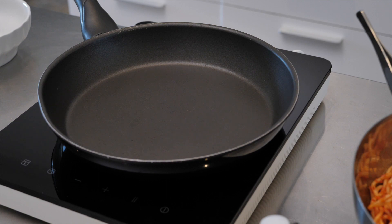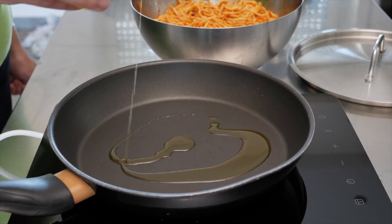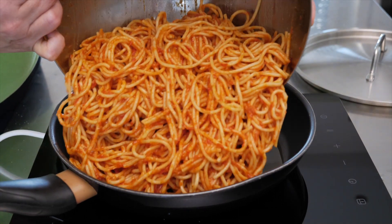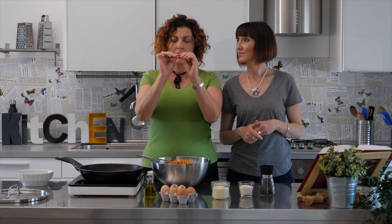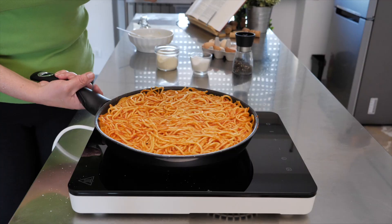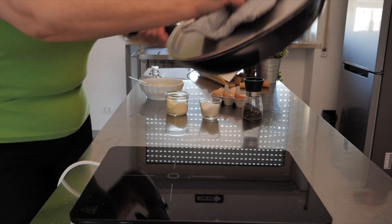Then you take a pan — a warm pan — drizzle it with olive oil so that the entire bottom is coated. Then you take your pasta and you put it on the pan. You sort of smush it down because you're trying to get it all over the place. What you're looking for is this beautiful, delicious crust that is going to form at the bottom. And then once you have your crust, you take a lid — this is the fun part — and with a very magic touch, you flip it over.